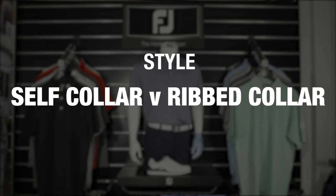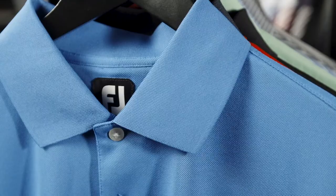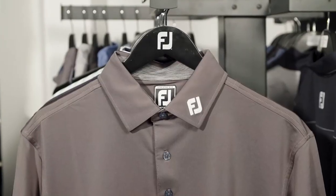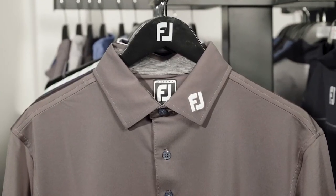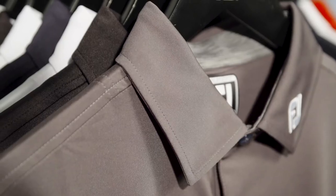Each of our men's shirts features either a knit or self-collar. The knit collar is made from a flat strip of knitted ribbing which is sewn onto the body of the shirt, whereas a self-collar is cut and sewn from the same fabric as the body of the shirt to offer a contemporary style that generally holds its shape better over the life of the shirt.